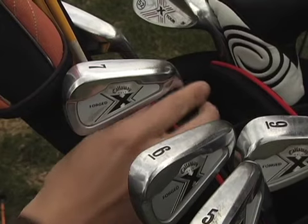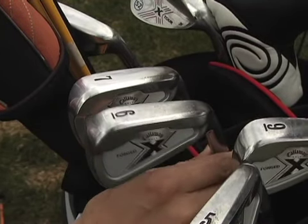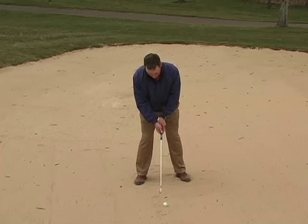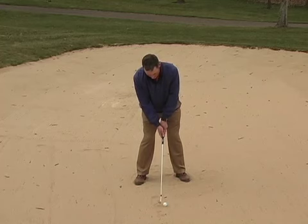When you're hitting fairway bunker shots there are several adjustments that need to be made. The first one is take one more club than you normally would for that typical yardage. If you typically hit a 7-iron 150 yards from the fairway, take a 6-iron from the fairway bunker.